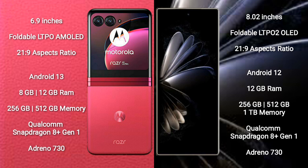Motorola RAZR 40 Ultra comes with 8GB or 12GB RAM and 256GB or 512GB internal storage, powered by the Qualcomm Snapdragon 8 Gen 1 processor with GPU Adreno 730.